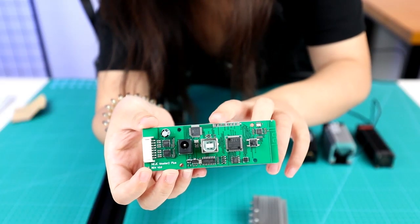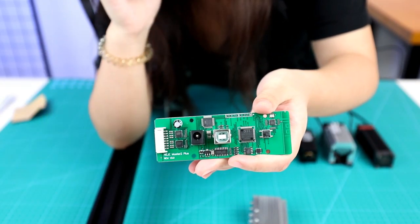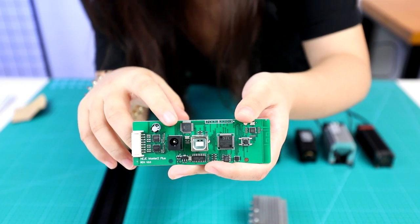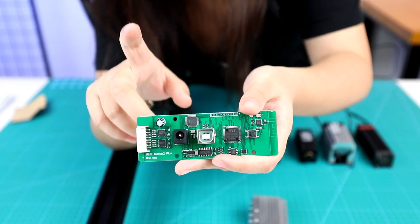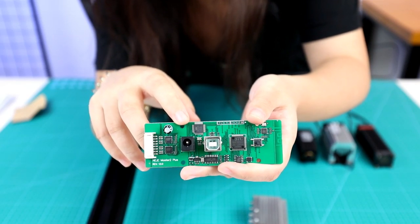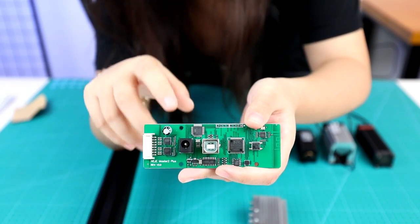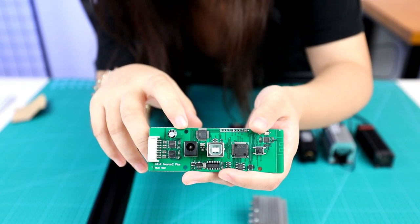The third part is about the mainboard. It's very important. I will introduce the details so you can use it easily. The first and most important component is the Atmel chip. It was made for GRBL 1.1F. Normally, it is used to control the software LightBurn and GRBL software. But if you want to use it in BenBox, you can download our software to make your work easier when you need to change the work mode.